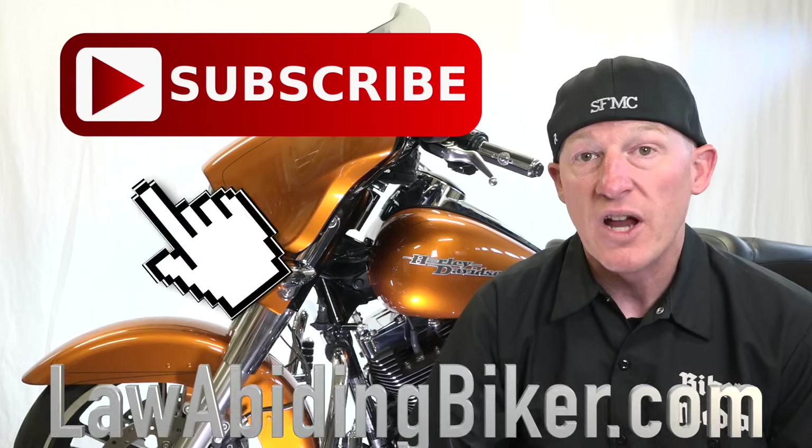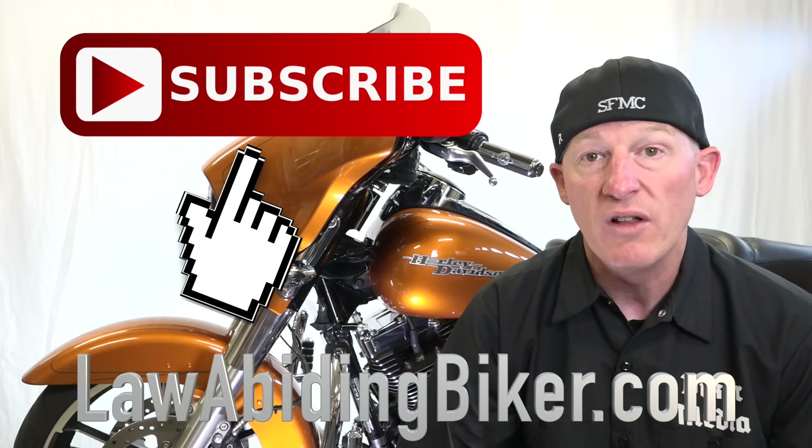Before we get our hands dirty, don't forget to check out all our free videos to help bikers out there on our YouTube channel and over on our website.